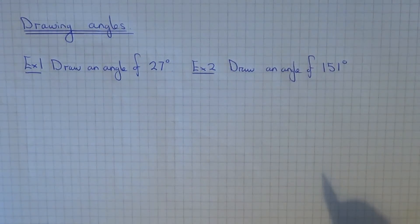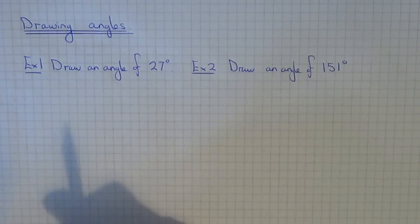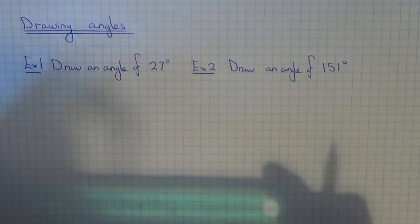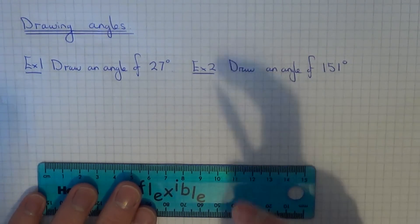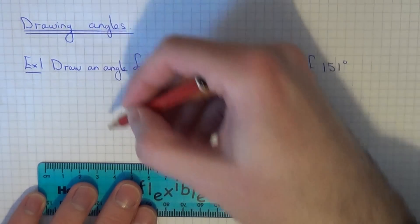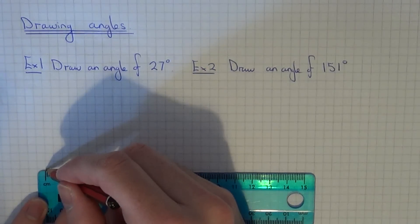Today I'm going to show you a couple of examples on how to draw an angle. In example one we've got to draw an angle of 27 degrees. The first thing to do is to draw the bottom line of the angle using your ruler. I would suggest making the bottom line about 6cm long and giving yourself plenty of room so you can finish the angle later on. So let's make it 6cm.